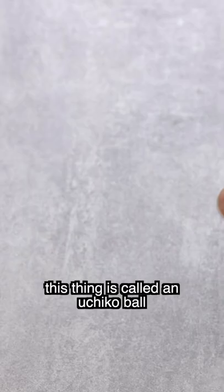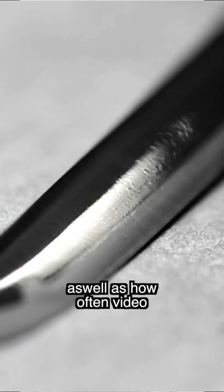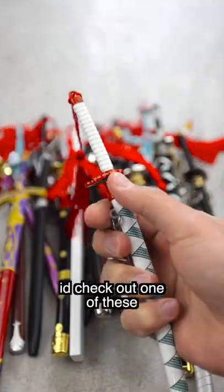Look at all these goodies it comes with. This thing is called an Ichiko Ball. For a full in-depth how-to, as well as how often video, check out our YouTube channel at Mini Katana. And if you don't feel like doing any cleaning, check out one of these.